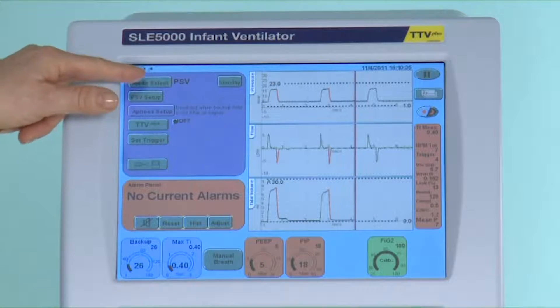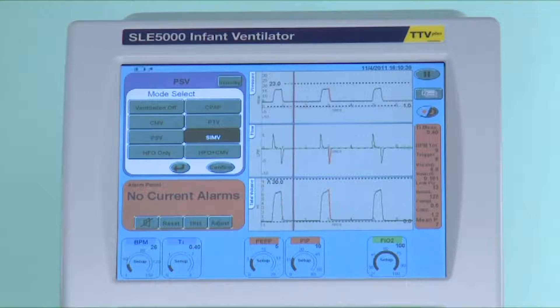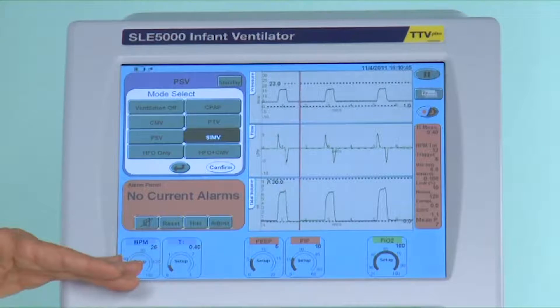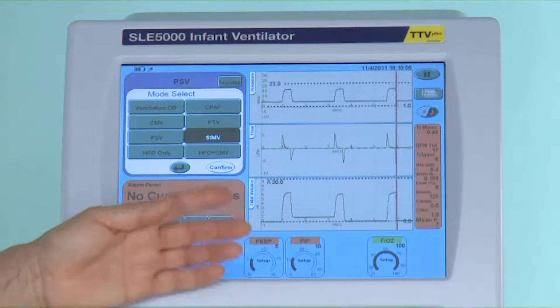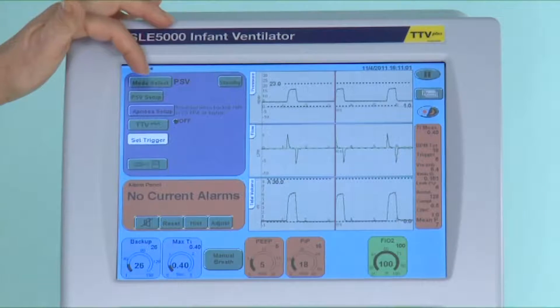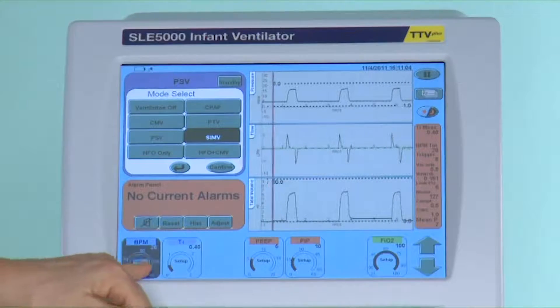The next conventional mode is SIMV. In this mode a specific rate is set and these breaths are synchronized with the infant's spontaneous breaths. Any other spontaneous breaths more than the set rate will not be supported. This mode can be used in the same way as CMV and may be used right from the onset of ventilation through to the end of the weaning process. The infant will make some spontaneous efforts at the onset of ventilation and the spontaneous breaths will be in synchrony with the mechanical breaths.